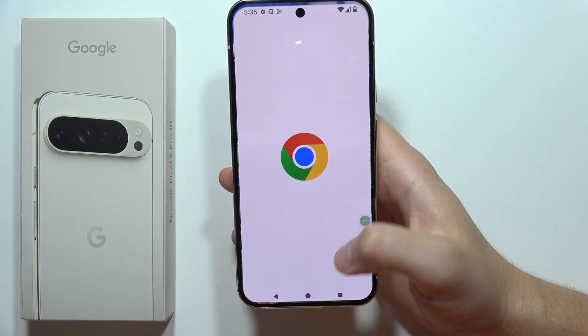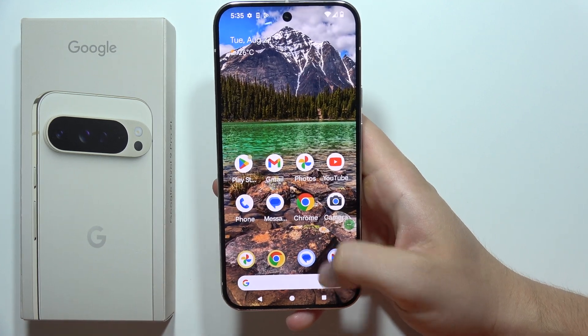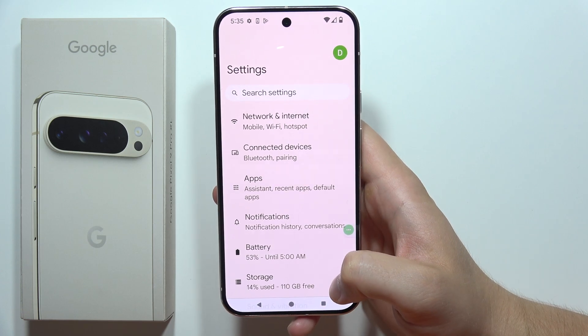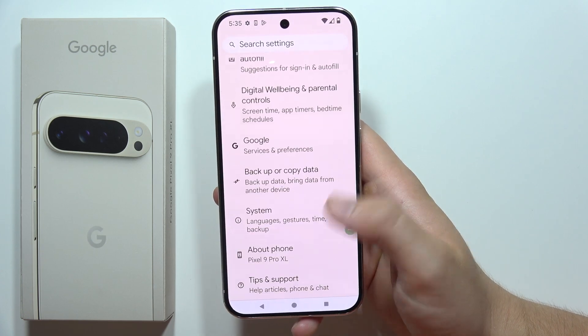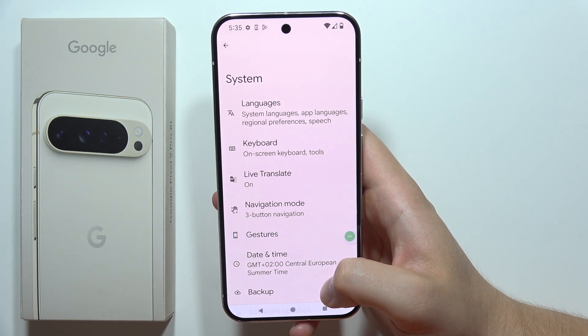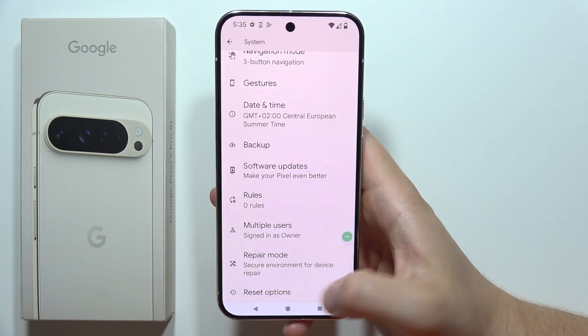Hey, to perform a Factory Reset on the Google Pixel 9 Pro XL, first of all you will have to open the app drawer and go into the Settings. Now you will have to scroll all the way down and select System. Then you will have to scroll again all the way down and select Reset options.